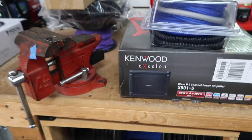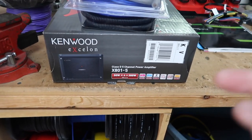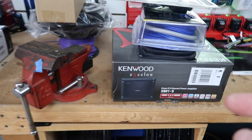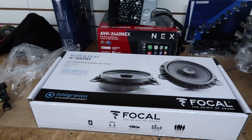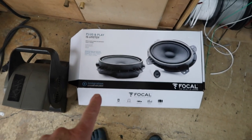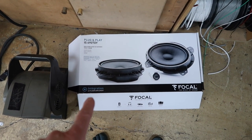What we're going to do is put an LC7i in it to get us a nice preamp section. That's going to the Exelon X801.5 — one of my favorite amplifiers. It's a nice small footprint five-channel amplifier going up underneath one of the seats. We're doing the Focal Perfect Fit IC165 TOYs as the coaxials, and in the front we're doing the component 6x9s, the IS690 TOYs.